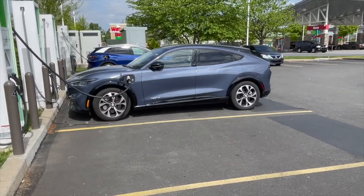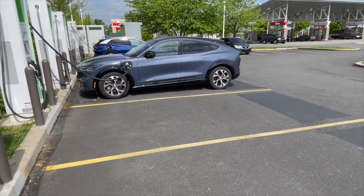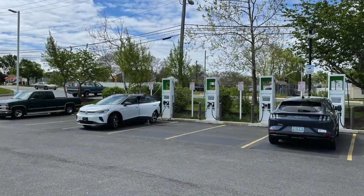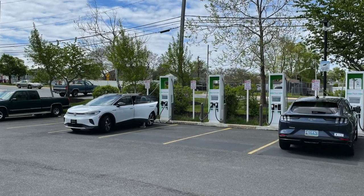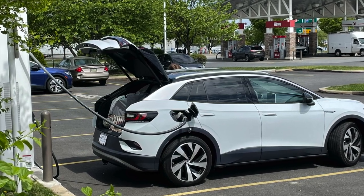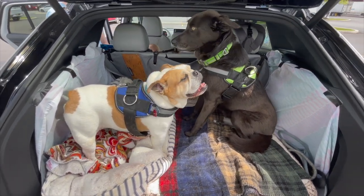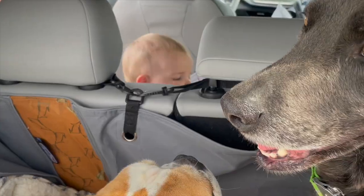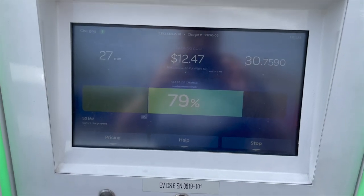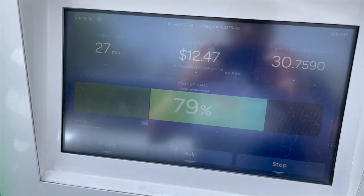There's a pretty sweet looking Mach-E and a blue ID4 at the station - I always like seeing what other EVs are at the charging stations. We get the dogs and the baby out. It's like their little nest back there with both their beds. We're about ready to get moving again - it was $12.47 to almost fill up all the way. Not bad, better than the 40-something dollars it would have been to fill up the Jeep.